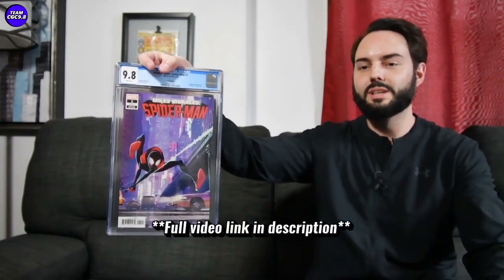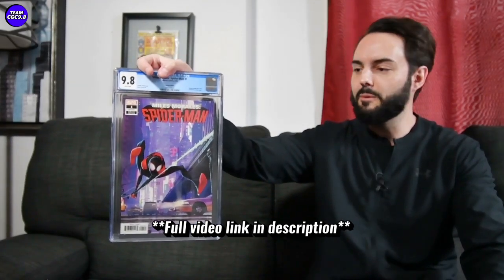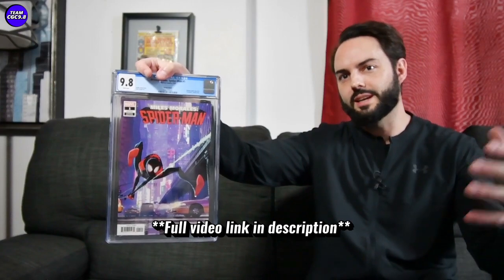I kind of bought one when they were first starting to be graded in the 9.8 and not too many people were peeping this one at the time, but I grabbed one for $99.99. I was just thinking, hey, we're in between Spider-Verse movies and when the next Spider-Verse movie comes out, this one will probably heat up quite a bit.